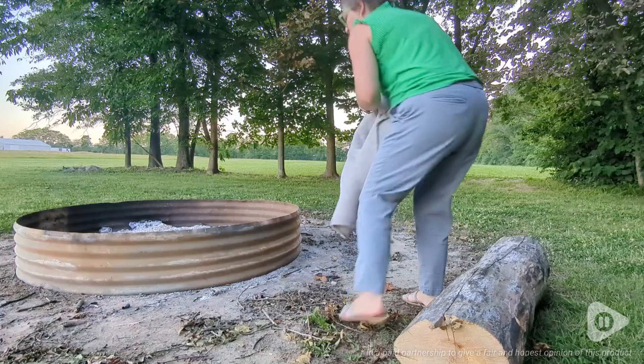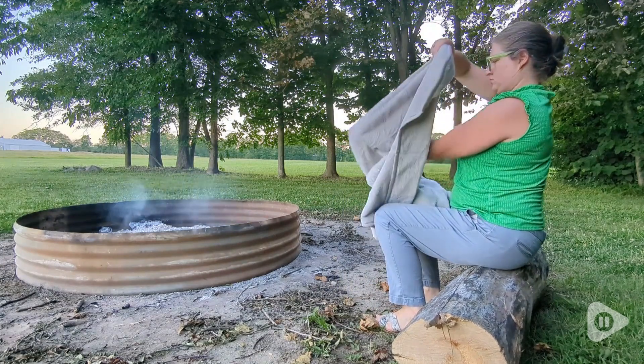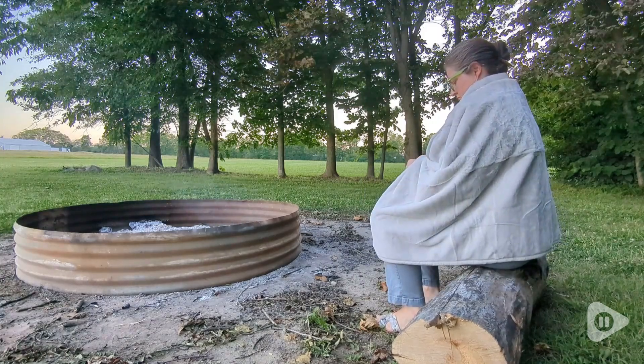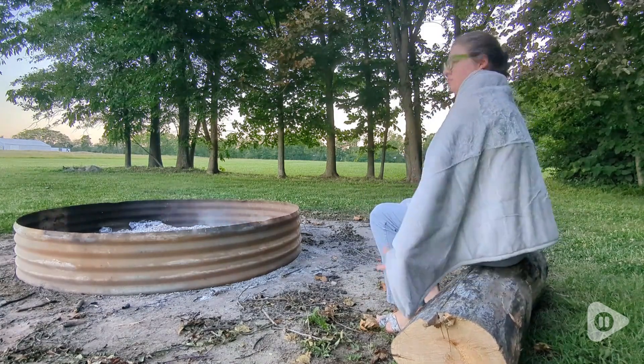Hi, it's Hannah with WTI. Do you love wrapping yourself up in a nice heated blanket? I know I do, but usually you're stuck by an outlet. But Zeriot has this really, really nice battery-operated heated blanket so you can take it on the go with you.